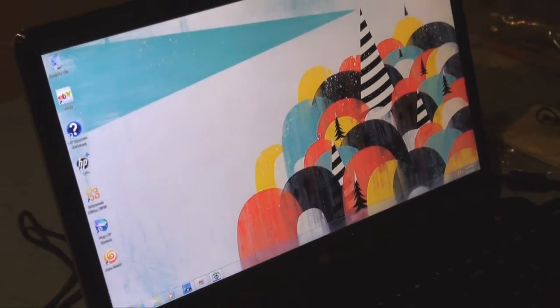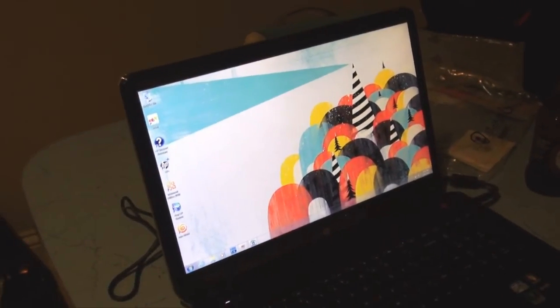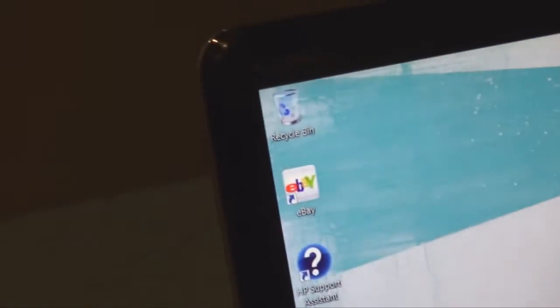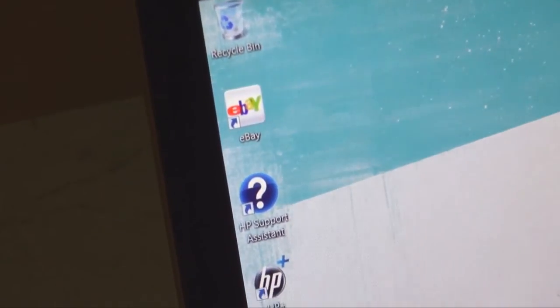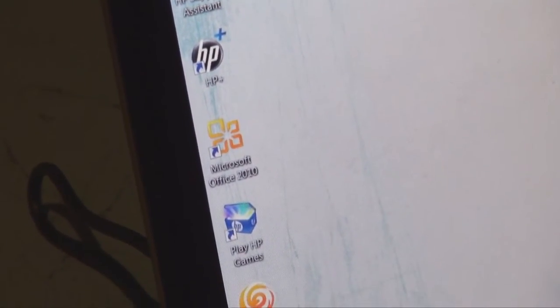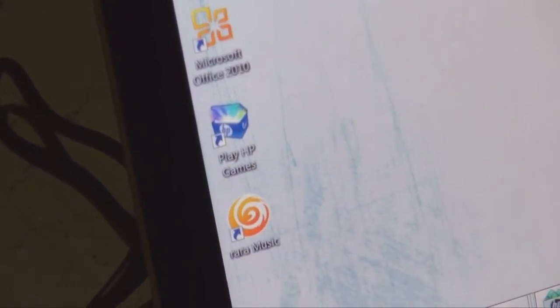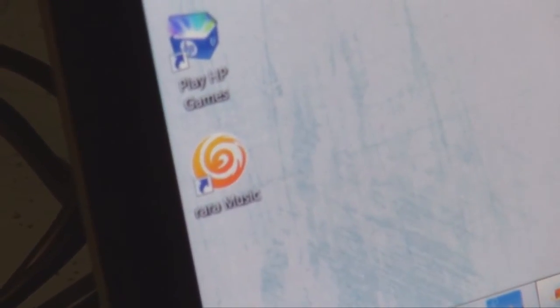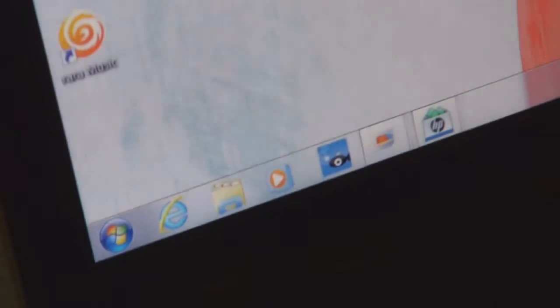Pretty cool graphic on the front page — a bit different from the old Windows one. On the side you've got the basics: Recycle Bin, eBay, HP support, Office 2010, HP Games, and some music stuff. Now I'm going to do a cold boot restart to show it properly.